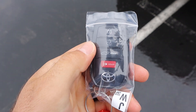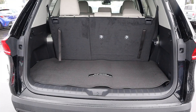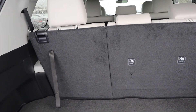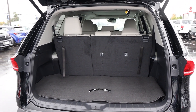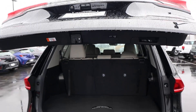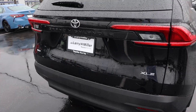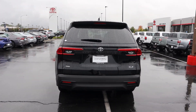Here's a quick look at the key fob — we have our lock and unlock function, opening for the hatch, and the Grand Highlander logo. Behind the third row, you have a decent amount of cargo space. If you need more space, you can just fold down the seats and pull them back up with the straps, making that system pretty easy to use. It's definitely more spacious than the regular Highlander. Just press that button and the hatch lowers back down. Here's a quick look at the taillights, and you can see 'Grand Highlander' right there.